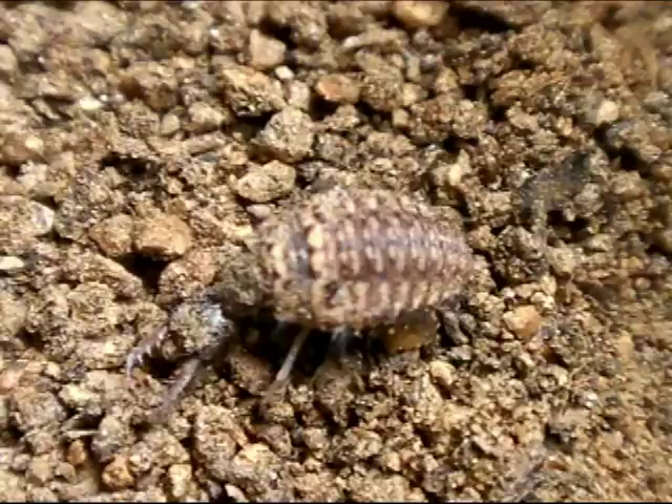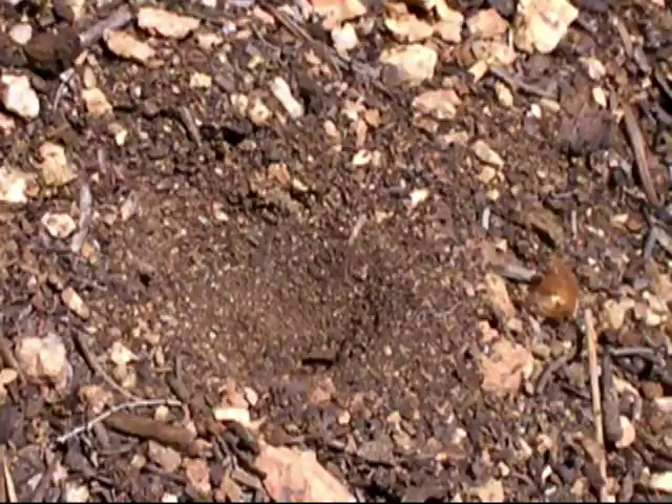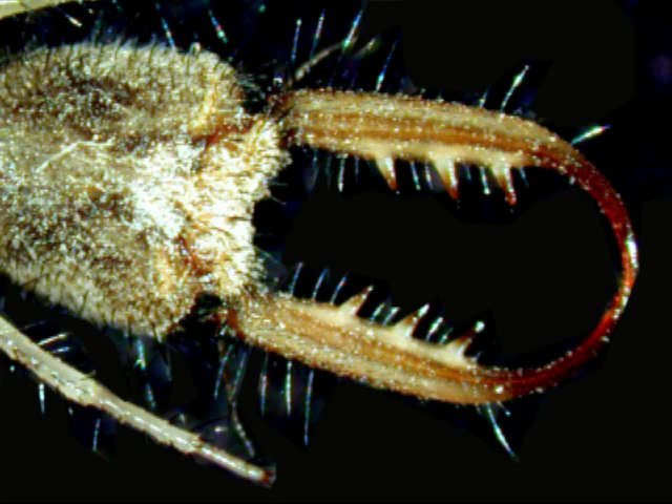This is Mermelion, the antlion larva. It uses powerful hind legs to dig backwards into the sand. This genus typically constructs a cone-shaped pit trap. It does this by using its tusks and mid-legs to hurl sand upwards and away from itself.